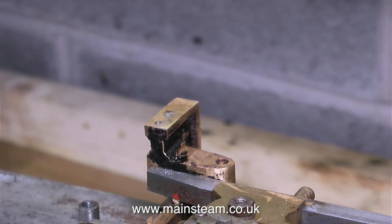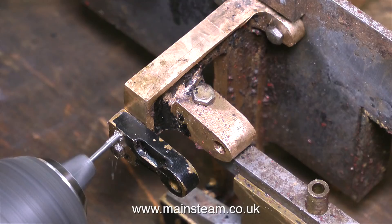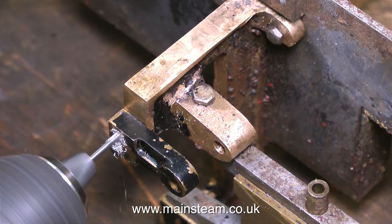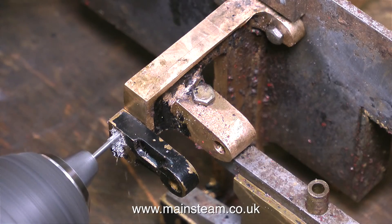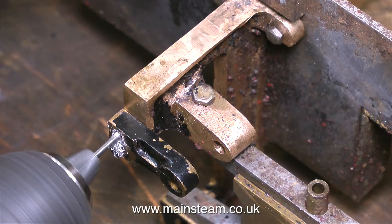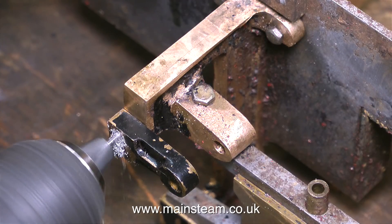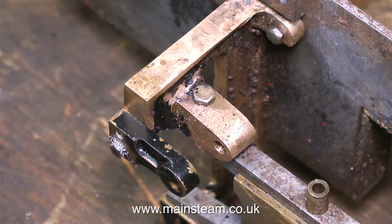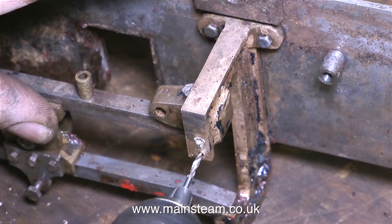I'm going to do this in a very unscientific way, so beginners please take note. I would recommend that experts leave the room and maybe go and put the kettle on. Really I should set this up in the drilling machine, but it's going to take too long. Because there was a very small piece of the bolt still sticking out of the motion bracket, it was easy to refit the outer bearing and then use the outer bearing as a drilling jig to drill out the bolt. I'm using a 2.3mm drill — that's the tapping size for 6BA. Personally I think 6BA bolts are a bit weedy for this job, so I'm going to re-thread these holes 5BA, and I think that's a better size.